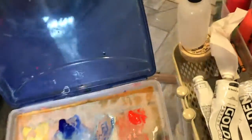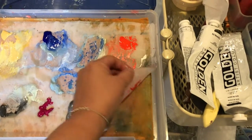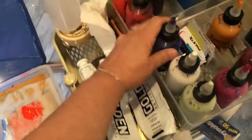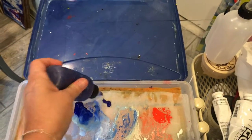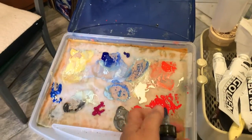I also use a wet palette to lengthen the time I have to paint before the palette dries. This is one I made myself with a plastic file box, some felt and parchment paper. The water added to the bottom flows through to keep the paint wet during the painting session and for a day or two after, actually. I can mix before I paint and not worry about wasting paint.